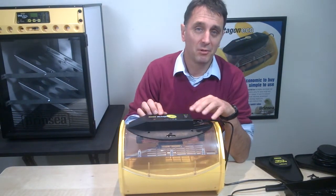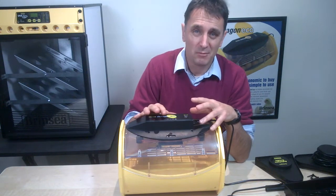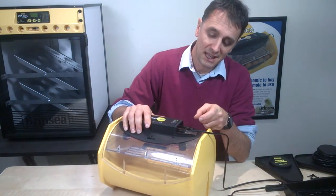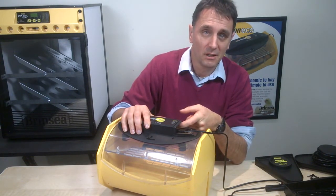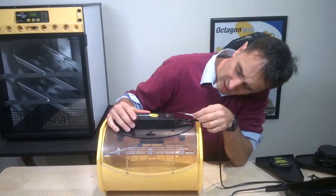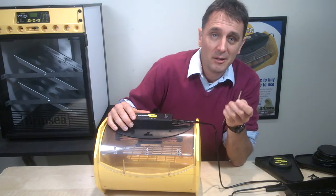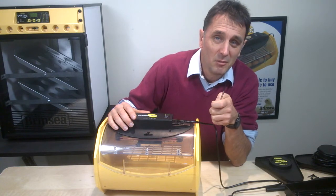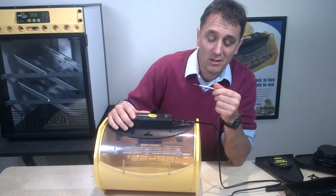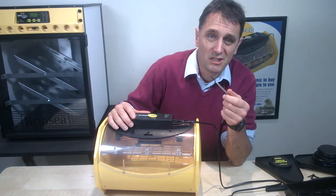It may not initially be set to exactly the right temperature, or you may want a different temperature. If you want to adjust the temperature, there is a small red spindle next to where the power cable goes in — you can rotate that using the little flat-bladed two-millimetre screwdriver, clockwise or anti-clockwise. Adjusting that little screw spindle by about a quarter of a turn gives about one degree centigrade change. Make very small adjustments and always wait at least 30 minutes for the temperature to stabilize before making any further adjustments.